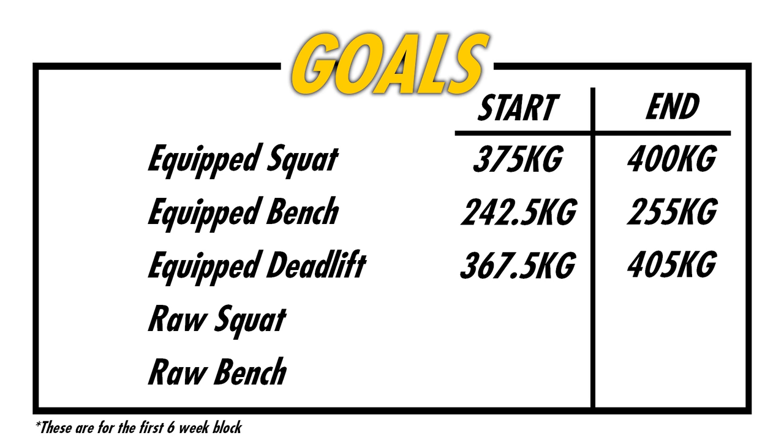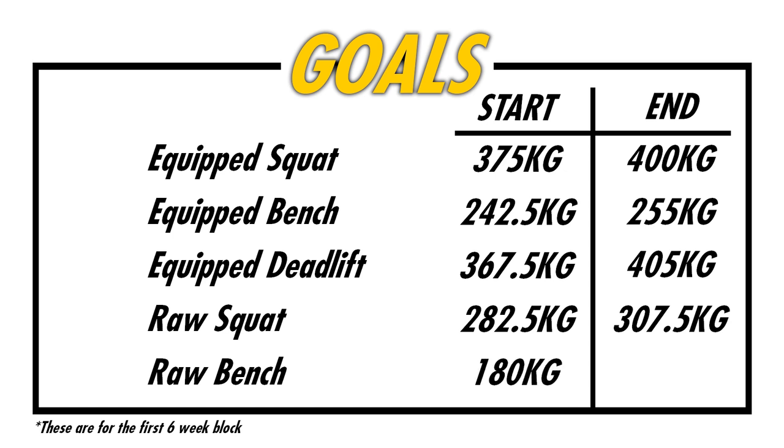In terms of my raw lifts, I'm starting with a 282.5 max on my raw squat and hoping to get to 307 by the end of the block. On my raw bench, I'm starting with 180 kilos and hoping to project 192.5 by the end of the block.